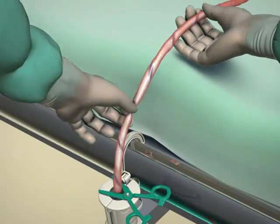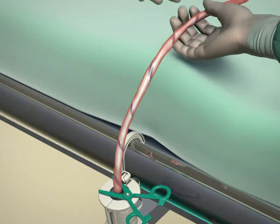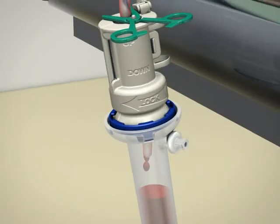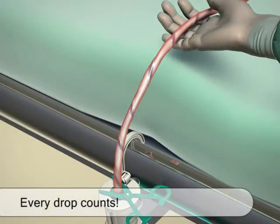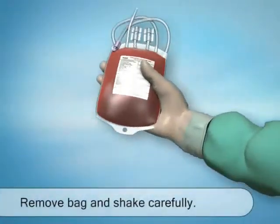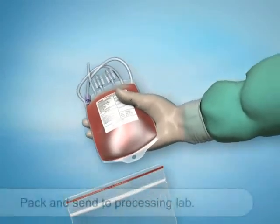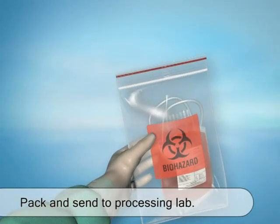During collection, it is essential to frequently milk the umbilical cord towards the device by holding the cord with one hand and milking with the other. Continue to collect as much blood as possible by milking the cord — remember, every drop counts. Once collection is completed, disconnect the bag and carefully shake it to mix the blood with the anticoagulant. Pack the blood-filled bag into the sealing tape bag and forward it to the lab as required by procedure.